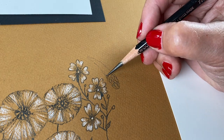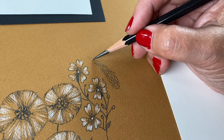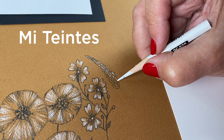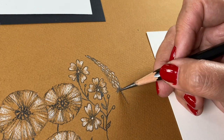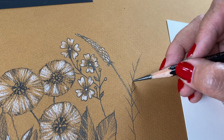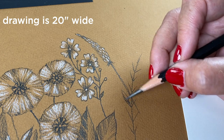What I'm using supply-wise here is paper that I now know how to pronounce, thanks to Lori, who is a French teacher and sent me an Instagram DM with herself recorded saying the word — it's called 'mi-teintes.' This paper, which I've heard pronounced so many ways in every art store, has a very broad, wide texture to it, so it's good for bigger drawings. That's why I'm doing this larger one — the full size is there on the screen.